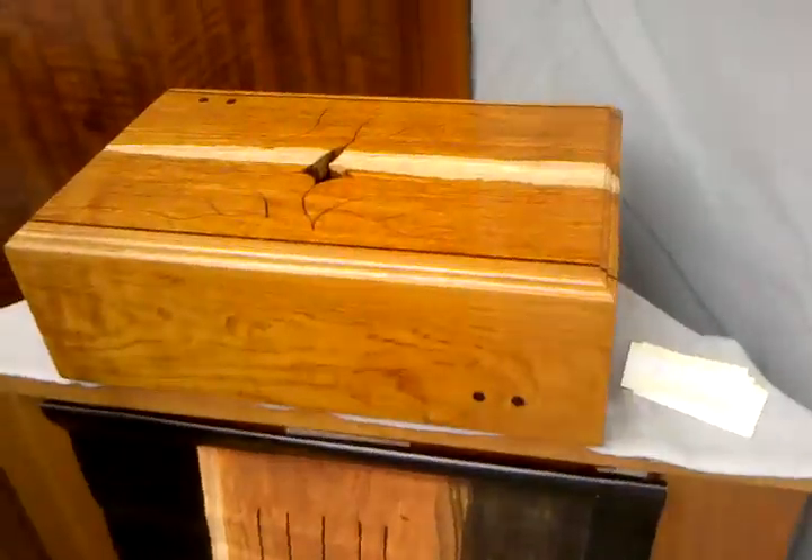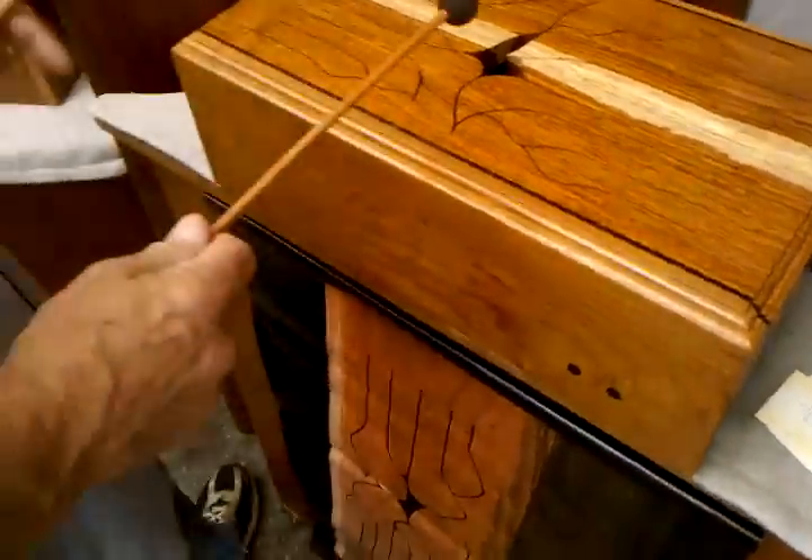These take several days to make. This is a 16-note Guatemalan rosewood — it's the most exotic thing I make.